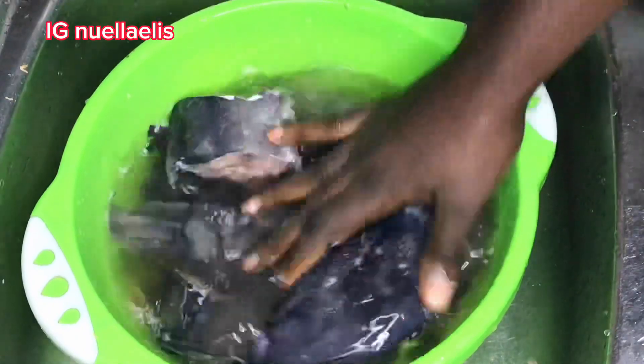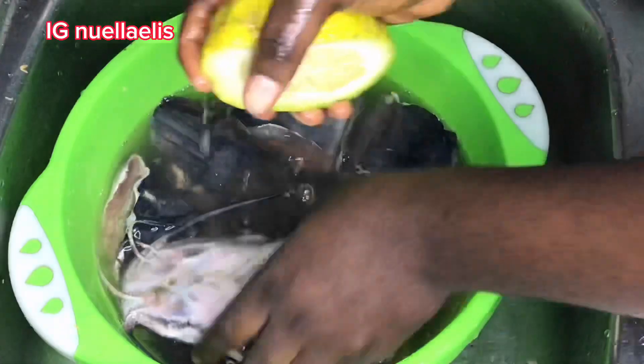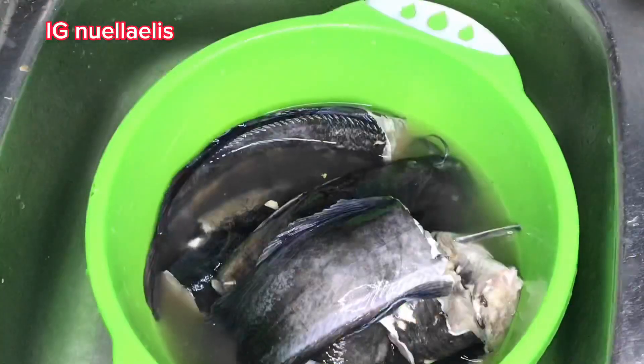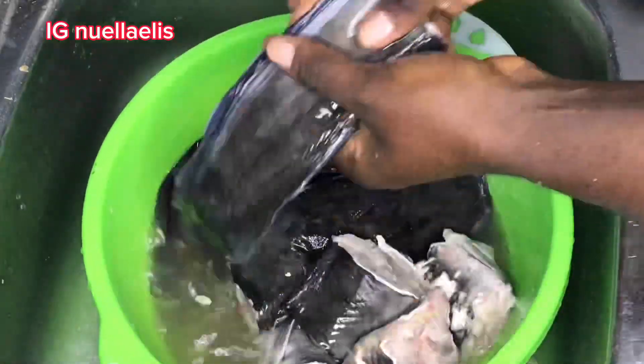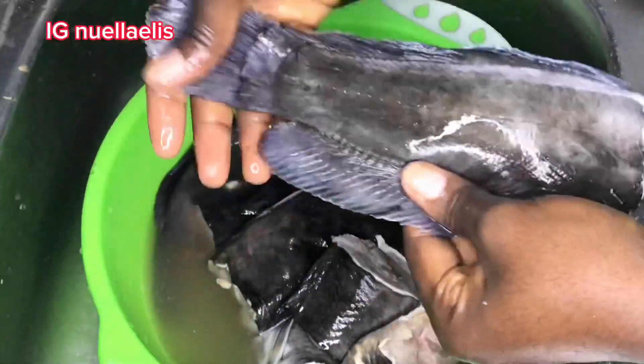Then I go ahead and wash thoroughly. As you can see now, it's all cleaned — the slime is no longer there, it's all smooth.